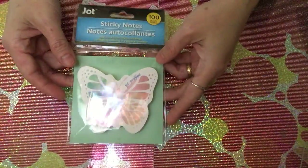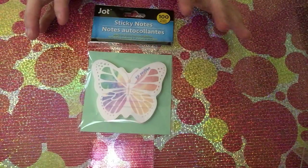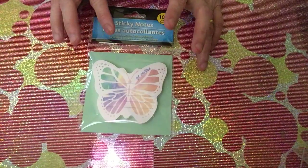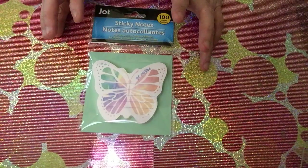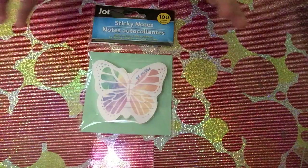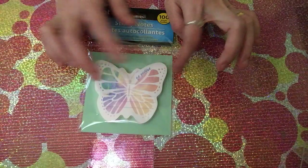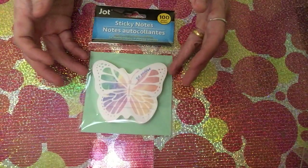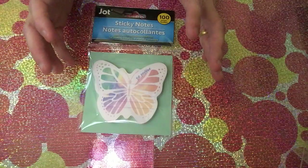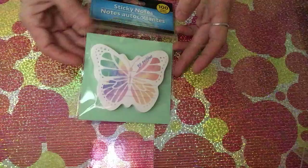I also got this kind of sticky notes. I'm really into sticky notes because I use them when I make cards. Even though I have a few already, having different designs doesn't matter to me. This one is especially great because it's butterfly-shaped and says 'Be Positive,' which would add a nice decoration and attraction to a birthday card.